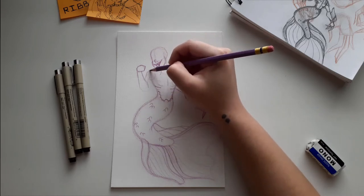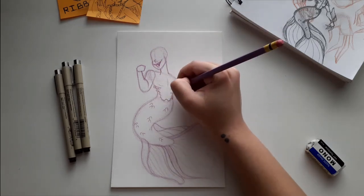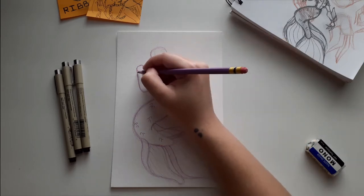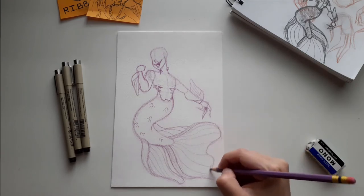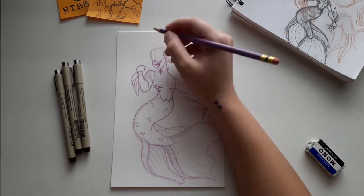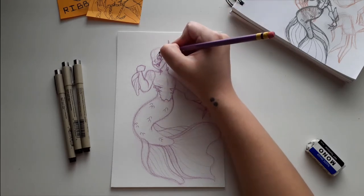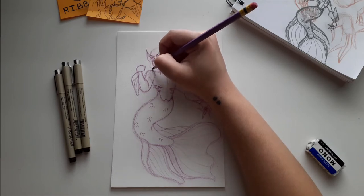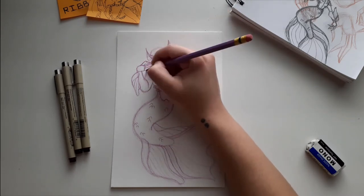Something I do for a lot of fish merfolk is add fins to the arms — in my brain it helps with aerodynamicism, makes them swim faster and brake easier. Fins on the neck and gills on the sides are more aesthetic, same with fins on the ears — it helps communicate she's supposed to be a fish and separates her a little more from human. For my merfolk I don't put breasts on them on purpose, because they're fish — I think it's a little weird to give merfolk breasts. Mine are supposed to be all fish with humanoid features, so I go for a more alien look.